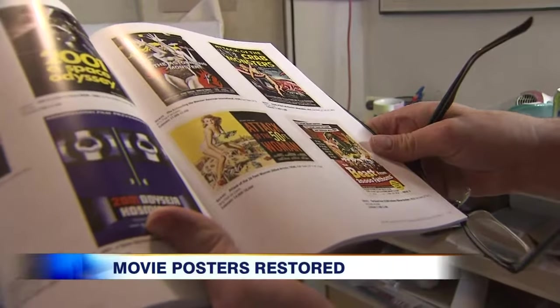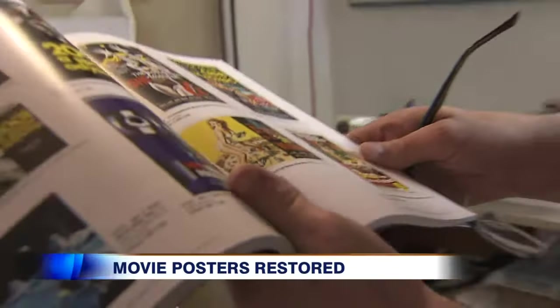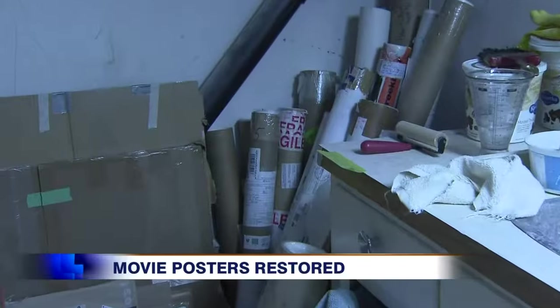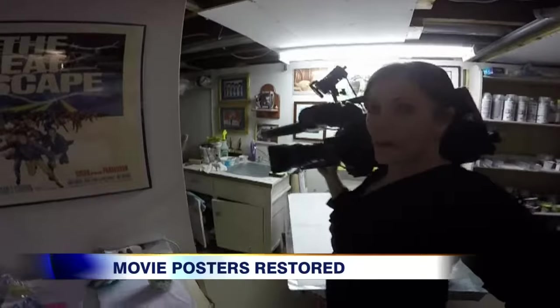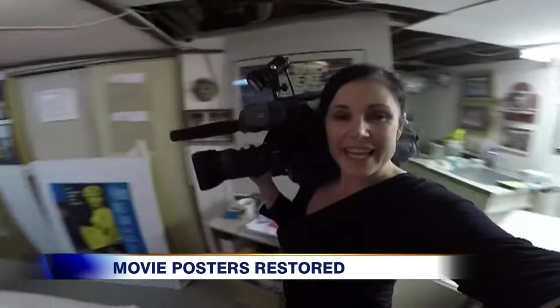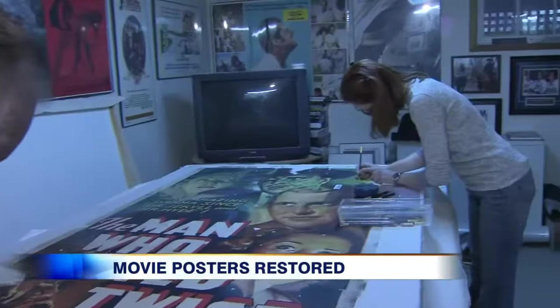We did an Attack of the 50-Foot Woman for the Movie Poster Warehouse in Toronto, and they were selling it on their website for $18,000. If you take a look at this corner, this is all of the stuff from around the world just waiting to be restored. He's up to two employees now, but looking for a new artist.